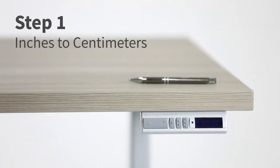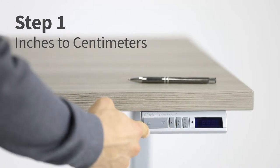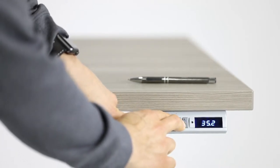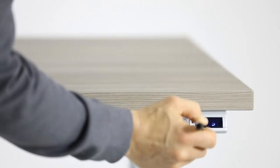To change from inches to centimeters, simultaneously press and hold one, two, and the up arrow buttons until the display flashes repeatedly. While the display is flashing, press the set button to change from inches to centimeters.